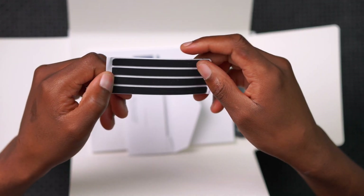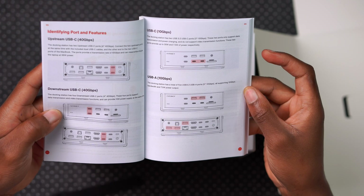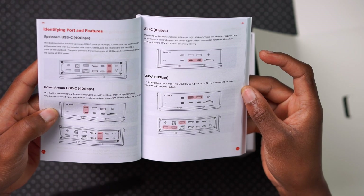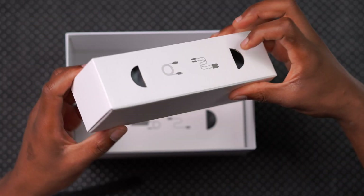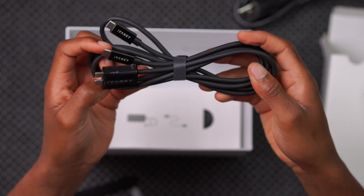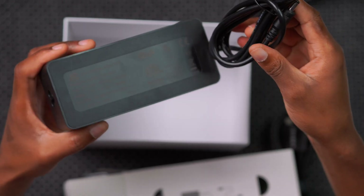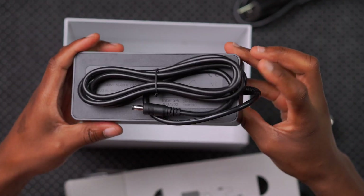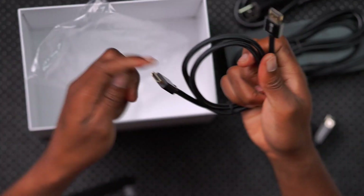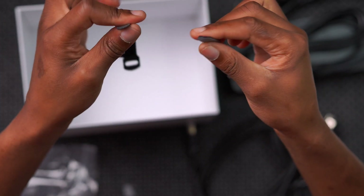The box includes the Fusion Dock Max user manual specifying power delivery and configuration options for different use cases. You get two additional boxes: one contains the power cable and the upstream dual USB-C cable for connecting the device, and the other has the power brick extension — quite long — plus an 8K HDMI cable and some velcro for cable management.